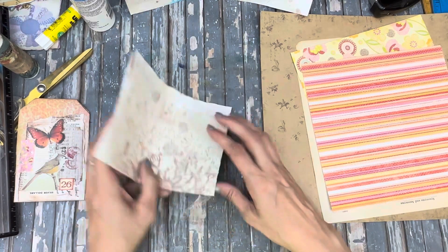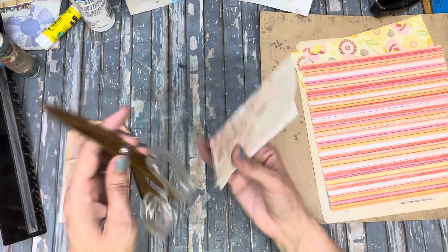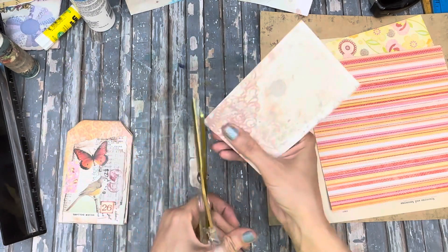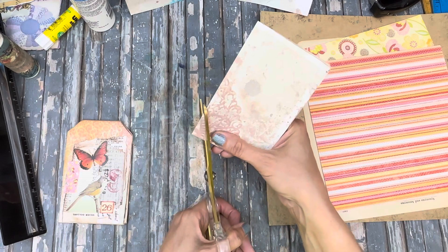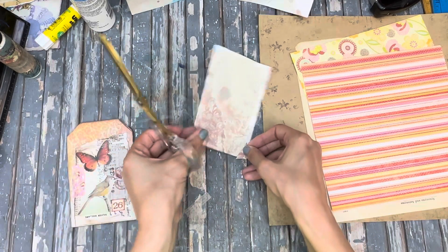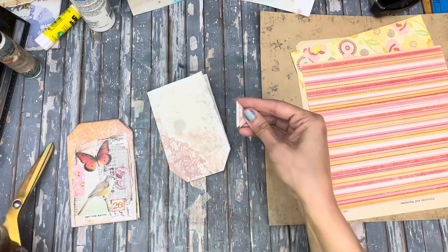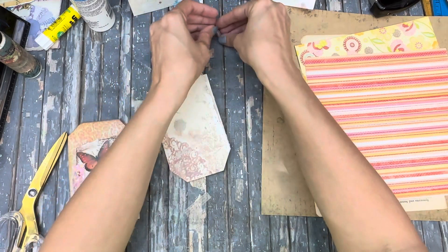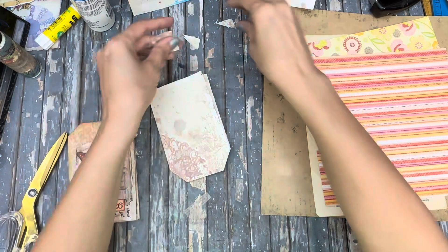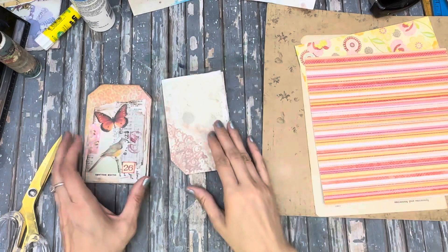Then you're just going to fold it in half this way and fold it in half this way. Then you want to trim off the corner — probably the one with the most folds on it. Just take that piece over to the other side and use that as your little template for your tag corners. You've got some fun little scraps from that.